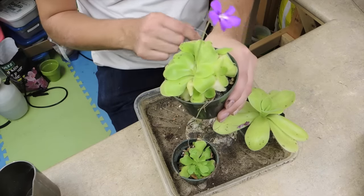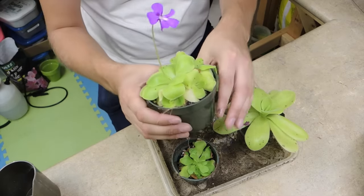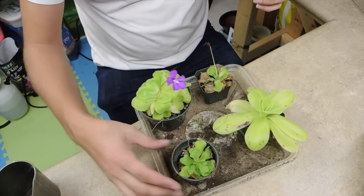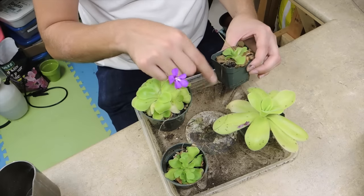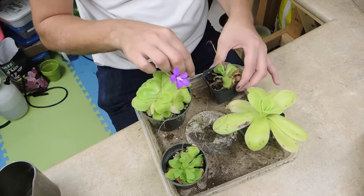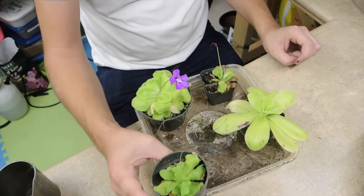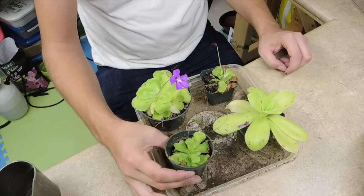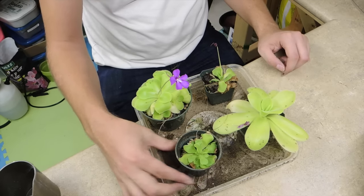The problem with pinguiculas is they have a really shallow root system, so if you try to pull out the old spikes, chances are you'll pull the plant right out of the ground. I did a division video not long ago — these are the divisions of that plant and they're still alive. I gave two pots of them to Elona. Elona, if you want to post on Facebook what your plants are looking like, feel free — you mentioned you don't have a lot of luck with pinguicula.